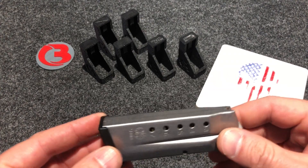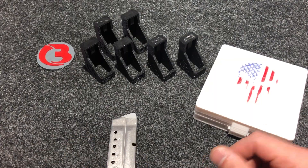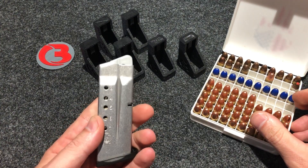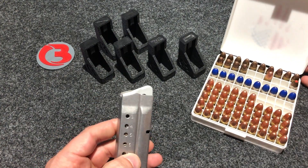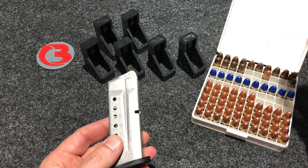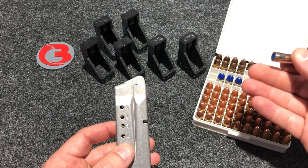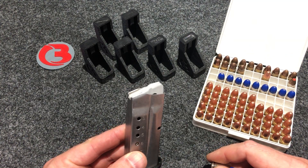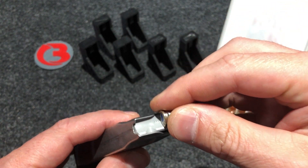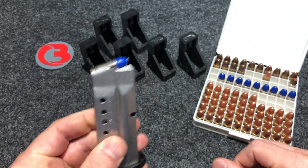These loaders are made specifically for these magazines — this happens to be the seven round. In case you haven't seen my videos before on how these loaders operate, we'll go ahead and load seven rounds into this magazine and show how it works. For those who've watched before and know how they work, you can go ahead and click off — I don't blame you. This is a snap cap; blue shows up good on video, that's why I use snap caps.